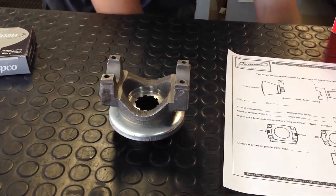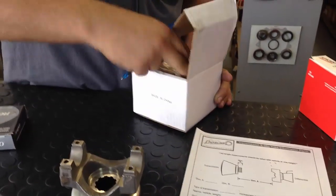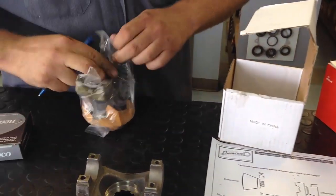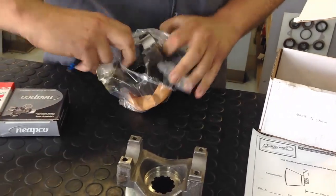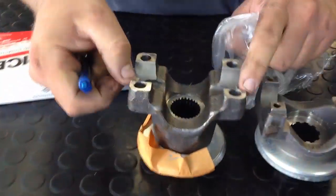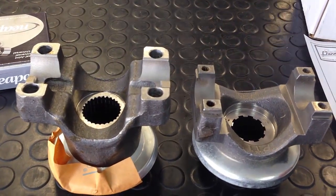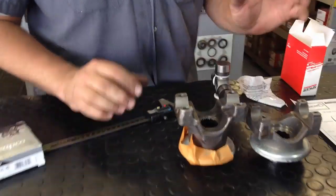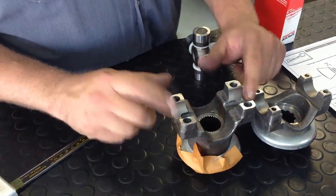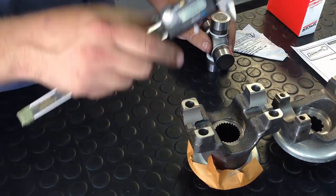I'll grab another example here — this is a Ford 9-inch 1350 style. You can see it has tabs on either end. That's what's referred to as outside lockup. So the last thing, after you identify the type of lockup — whether it's going to be outside like this or inside like that — you want to measure the cap diameter.